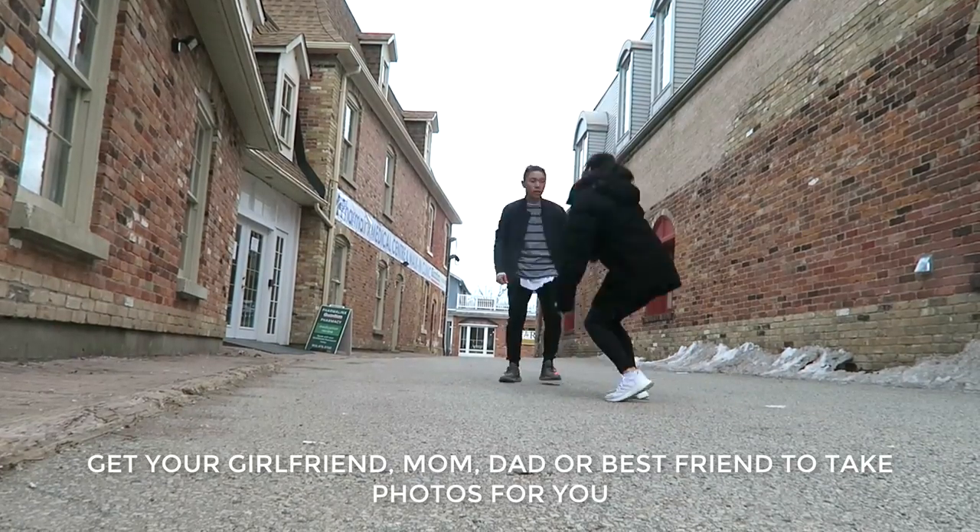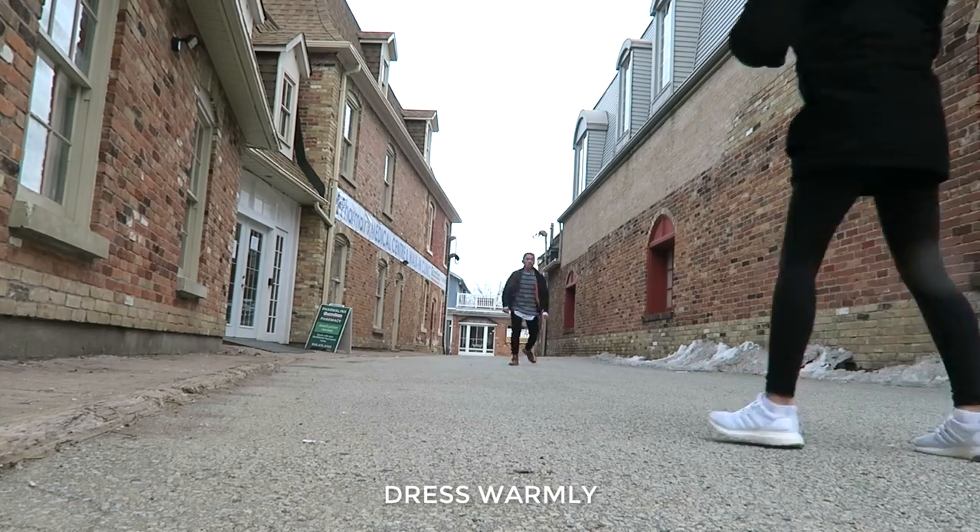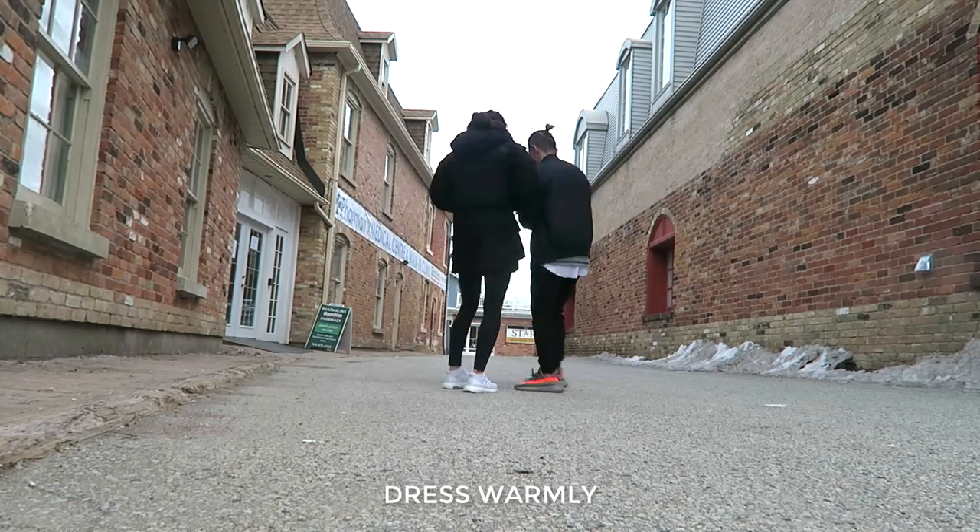Get to the location — magically have a friend with you. You can replace this friend with a tripod and timer as well. Shoot as many photos as you can before freezing your ass off in negative ten degree weather.